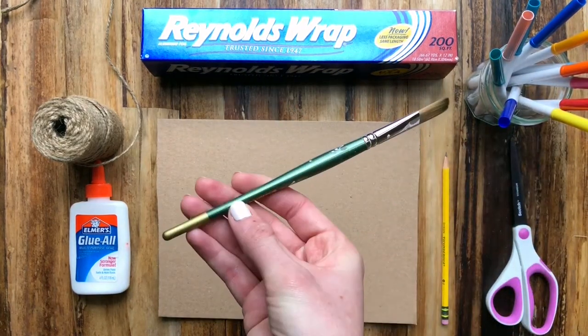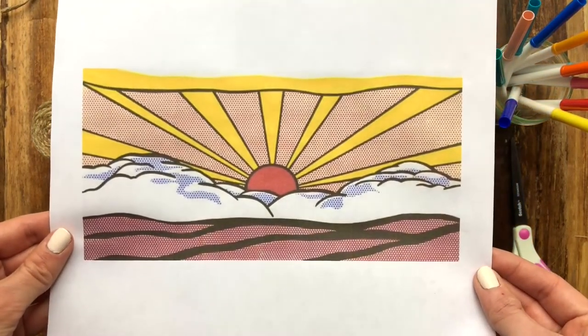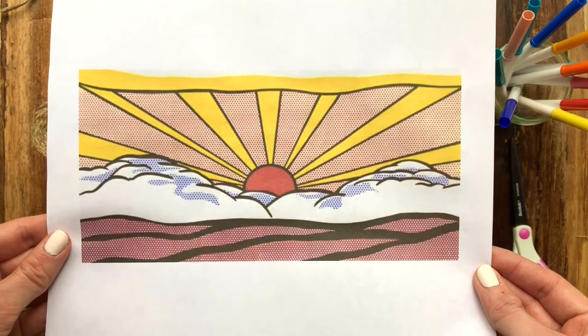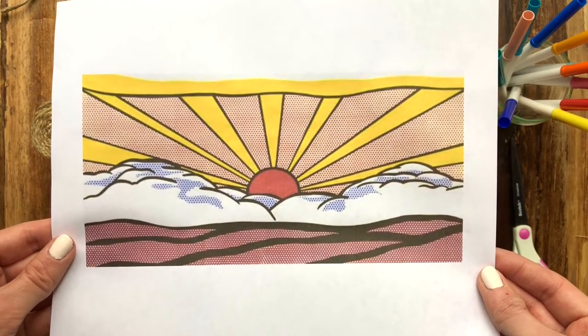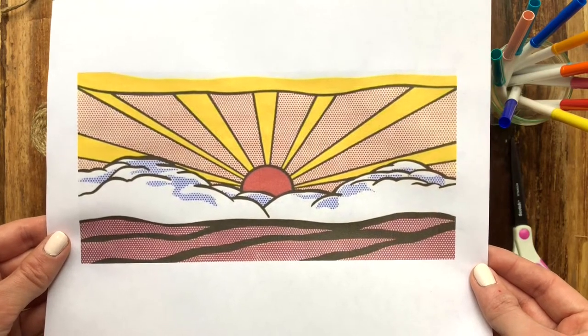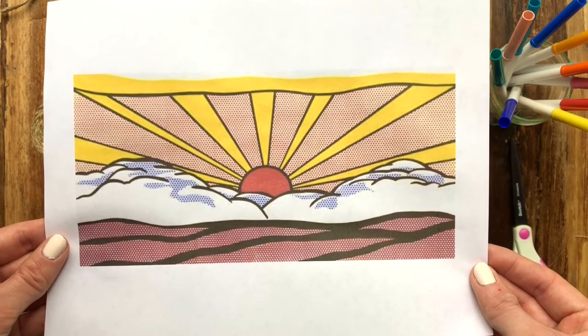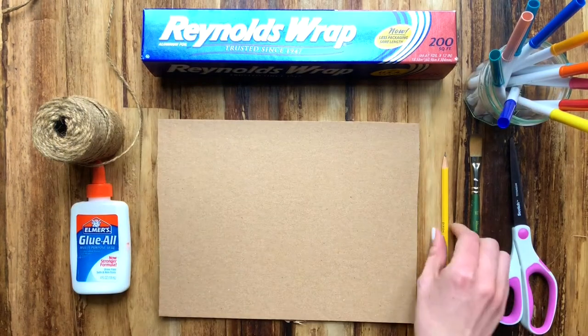Before we get started with our project we're going to talk about inspiration images. This is the one I chose — it's a piece from art history, a pop art piece by Roy Lichtenstein called Sunrise. I'm not really a morning person, so I'm going to make mine into a sunset instead. Your inspiration can be anything you choose — a design you make up, your name, or even your family pet.